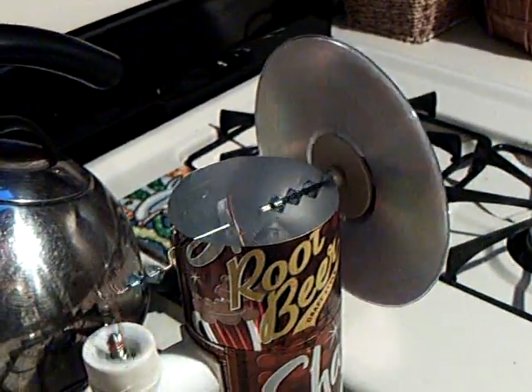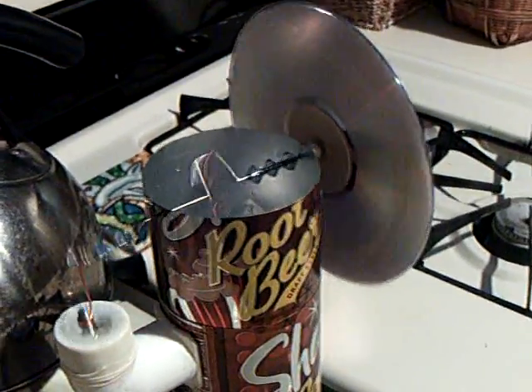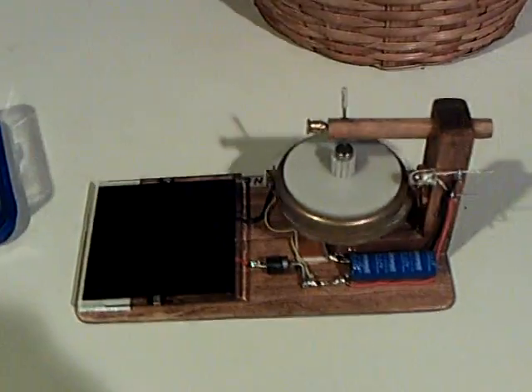One of the things I thought about was, I wonder if there's a way to make one of these run with a very, very low temperature differential — what they call an LTD — and get something like this, or this.